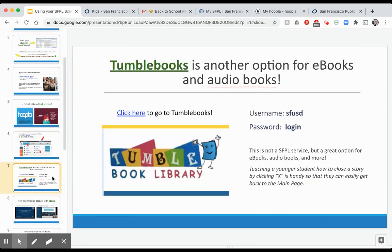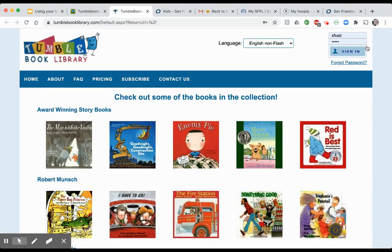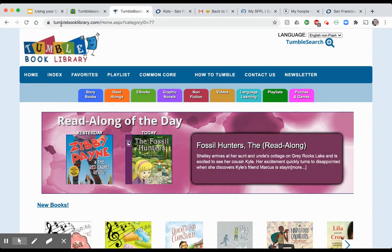TumbleBooks is another website not associated with the library at all — it's a private website that your child also has access to, with e-books and audiobooks. Click onto the TumbleBooks website, go to the TumbleBook Library, and log in: the username is SFUSD and the password is just 'login' — L-O-G-I-N. After signing in you get access to storybooks, read-alongs, e-books, graphic novels, and all kinds of books — another great free resource.